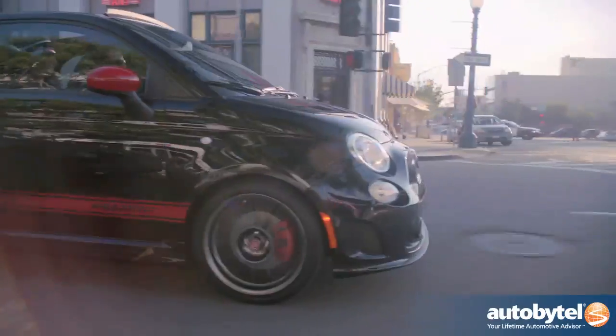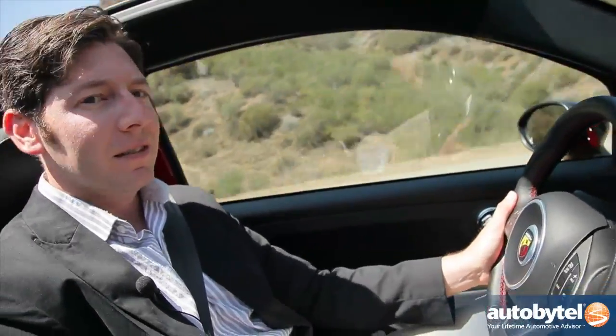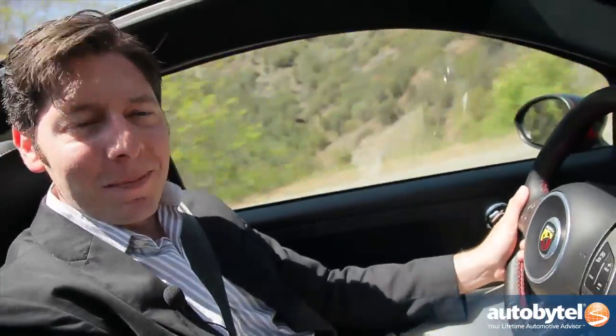That lets us enjoy more of that turbocharged four-cylinder engine up front. It's got 160 horsepower and about 170 pound-feet of torque, but the calling card of it, if I shift down to second, is the noise it makes.